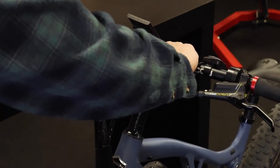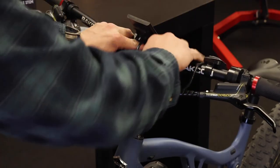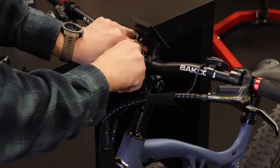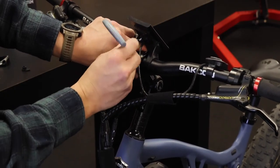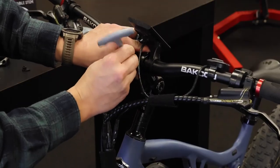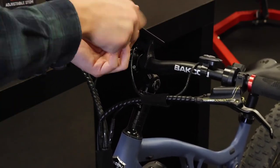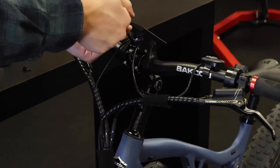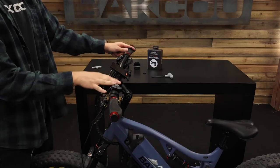This part may be a little tricky doing it by yourself. You're going to want to put this plate back there, hold it with one hand, and then start screwing in the four bolts. Now with these four bolts tightened, your handlebars are secure in place.